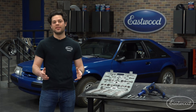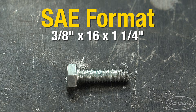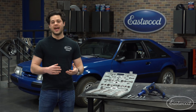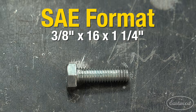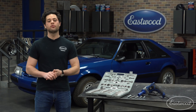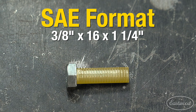Now let's look at how the diameter, thread count, and length format applies to an imperial fastener. Let's take a look at this bolt right here — this is a 3/8 by 16 by 1 and a quarter. This starts with the major diameter, in this case 3/8 of an inch. For smaller diameters below a quarter inch, numbers are used instead, starting with 12 being the largest down to size zero. Next we have our thread pitch, which is 16 — that is the number of threads per inch, a little different than metric where you measure the individual spacing between threads. Lastly, the length is one and a quarter inches.